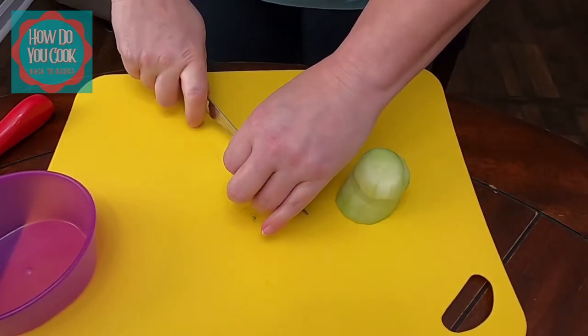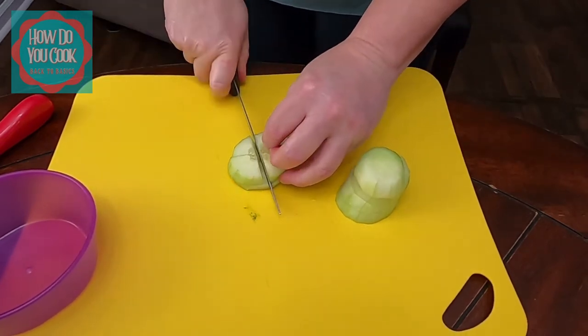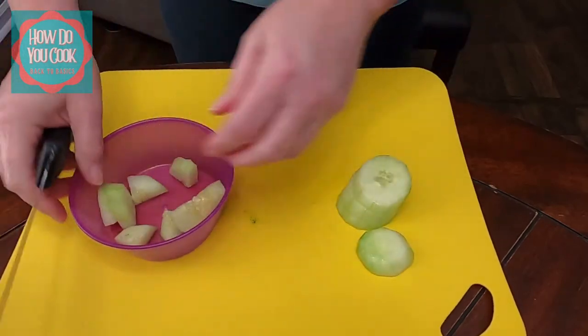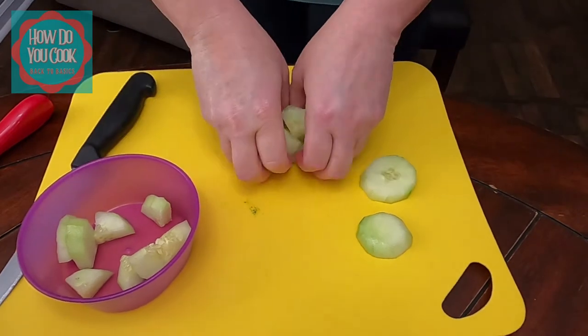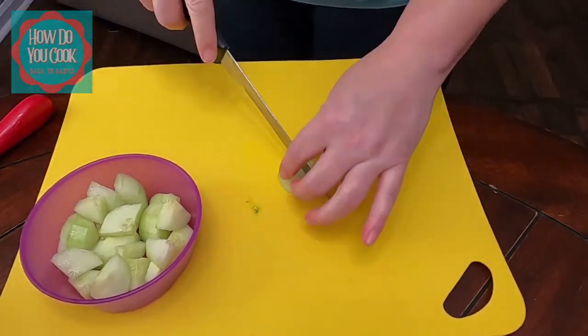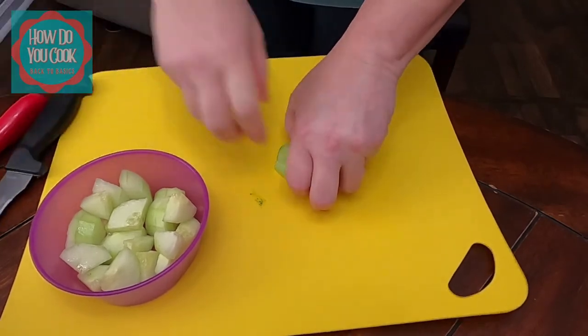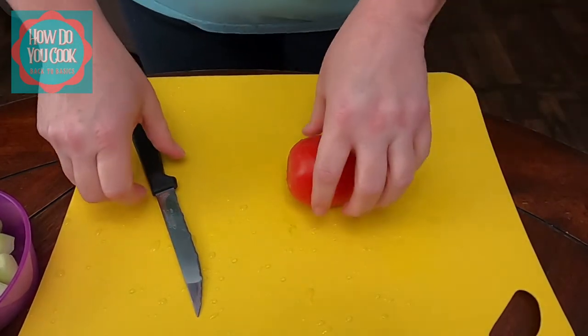Now I am going to quarter my cucumber slices, just like so, and put those into a bowl. Now that the cucumbers have been sliced and diced, we're going to start on the tomato.